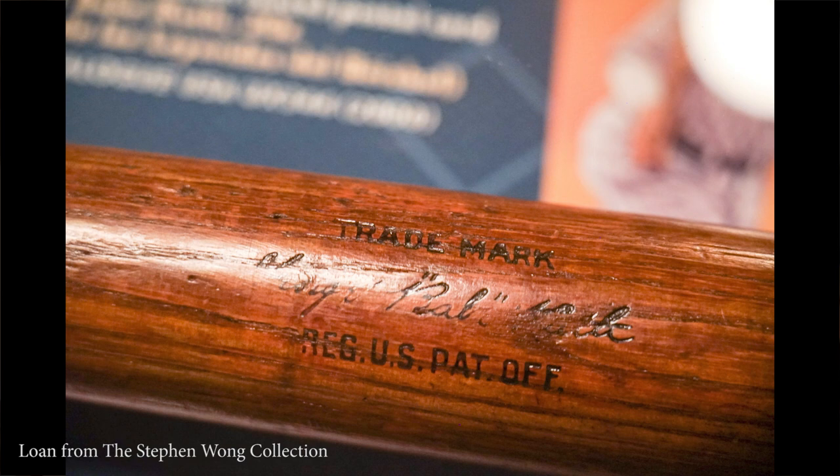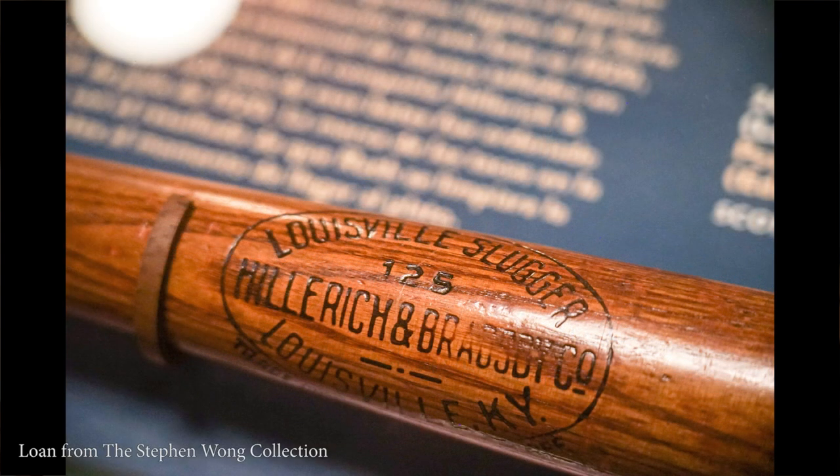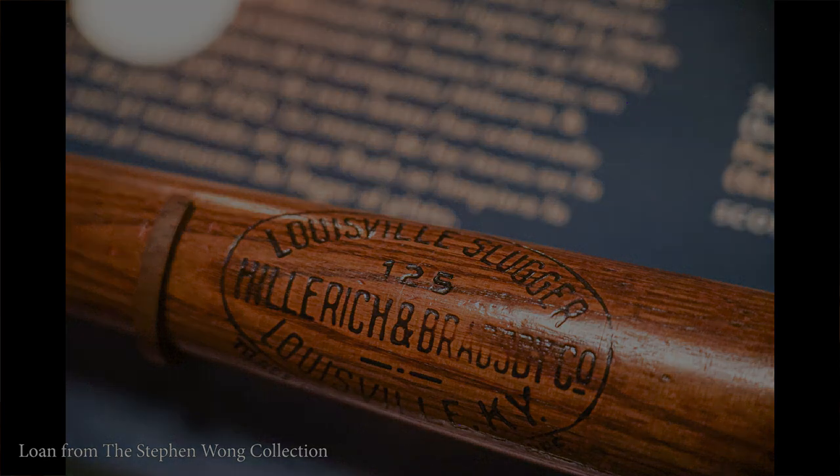Also telling about this bat is the scoring on the handle, which is typically not seen on a lot of Babe Ruth bats, but this one in particular has scoring. Babe either used a sharp object or a bottle cap to score the handle and prevent slippage in his hand. You can also see tape remnants on the handle area — they're still on the bat when you see it in the Postmaster Suite.